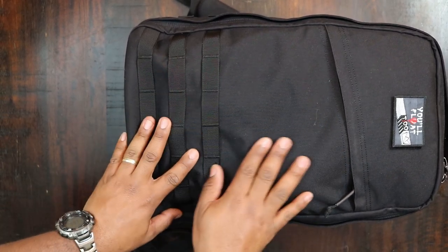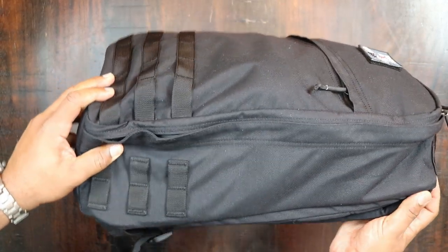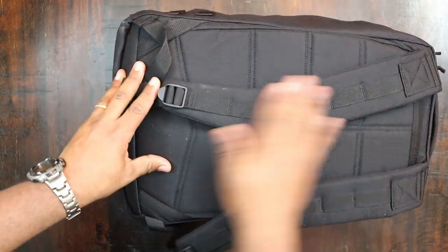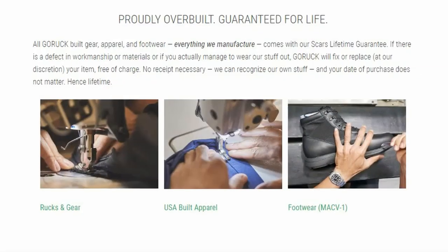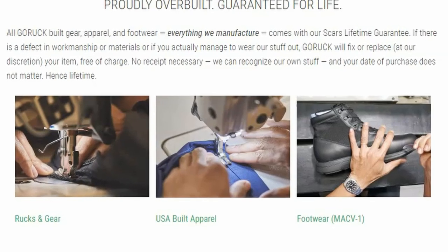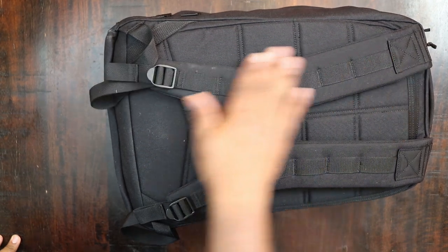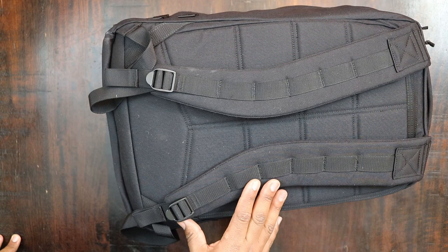GORUCK actually offers the SCARS warranty on these bags. Basically, if anything happens to the bag — if you damage it in any way — they'll repair it or replace it, kind of no questions asked. I really appreciate that because I'm not too hard on my bags, but things happen.